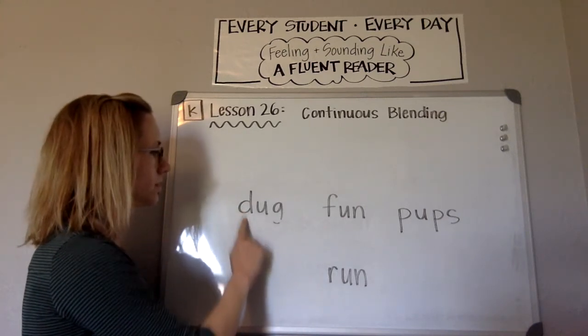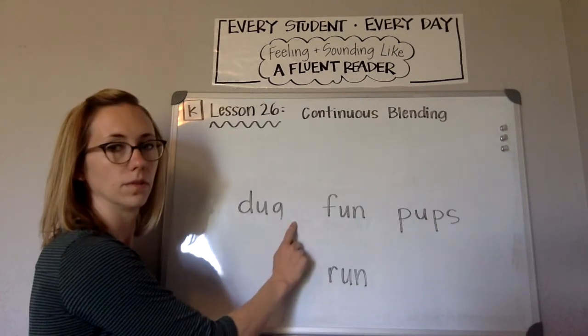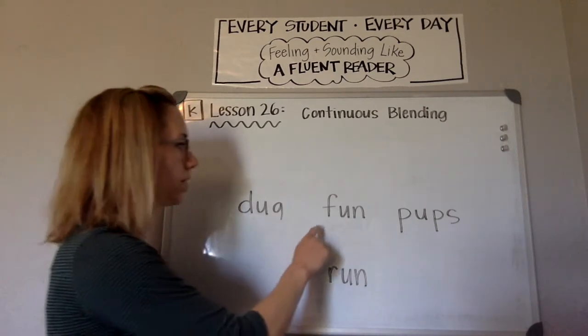Your turn. Word? Dug. The dog dug a hole.